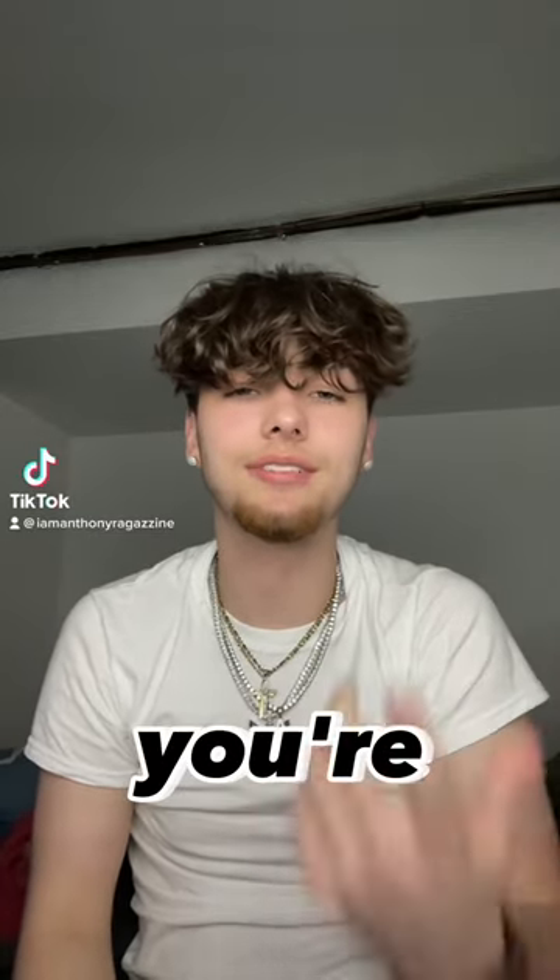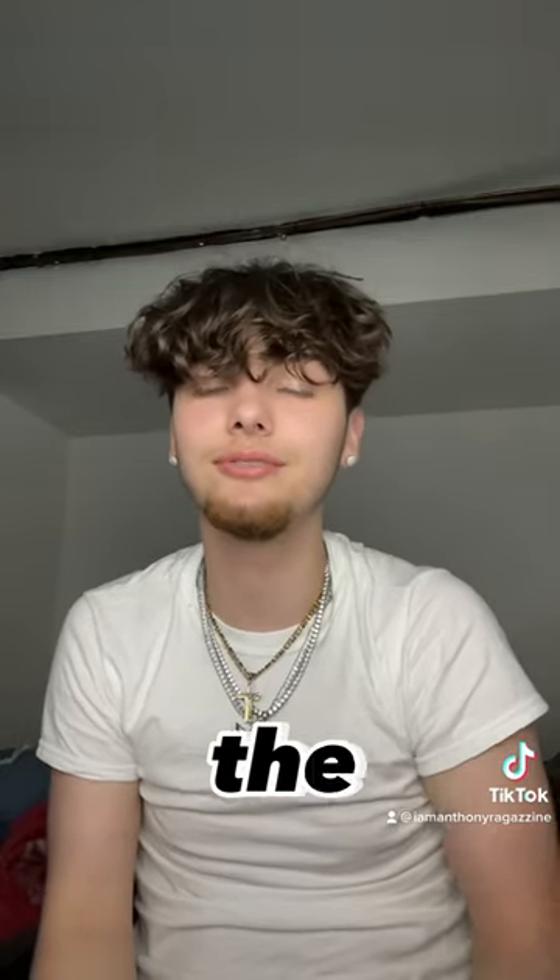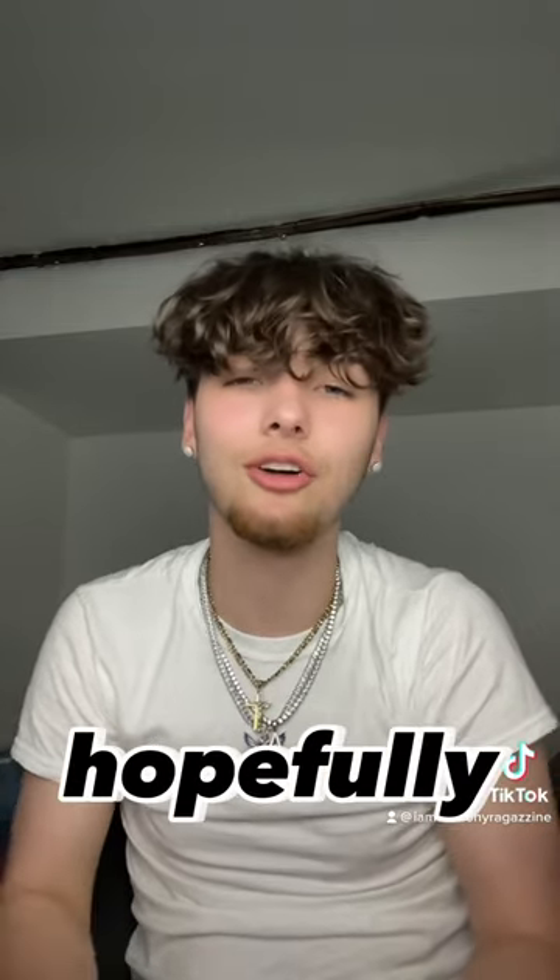Y'all, I'm back with another Luteo unboxing video. If y'all are new to my channel, definitely hit the follow button or the subscribe button. And if y'all see this on the For You page, comment down 'For You page,' and hopefully y'all blow this one up.